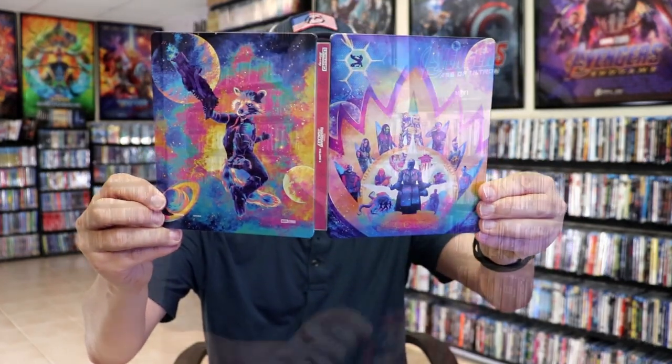So overall this is a beautiful looking steelbook. I really enjoyed Guardians of the Galaxy Vol. 3 in the theater, so I'm very happy to have this on 4K steelbook.